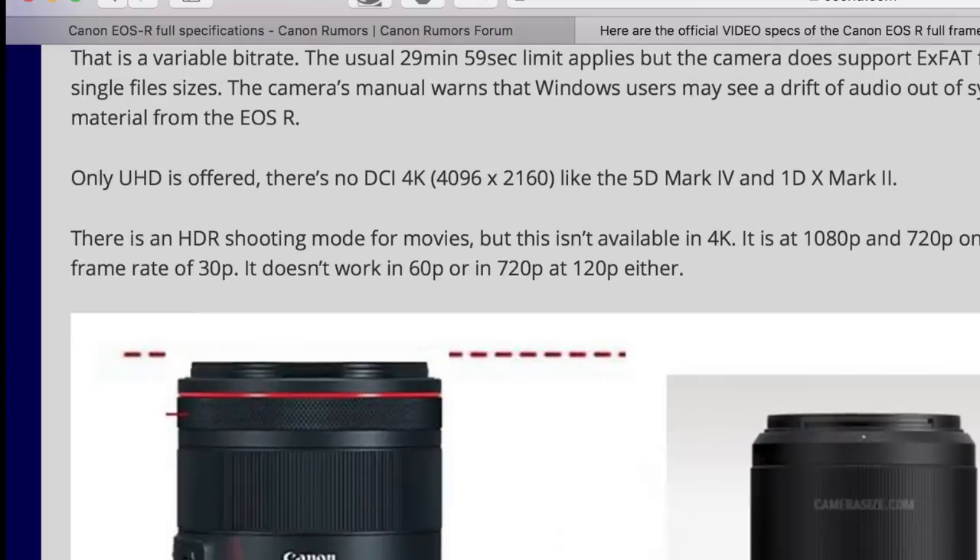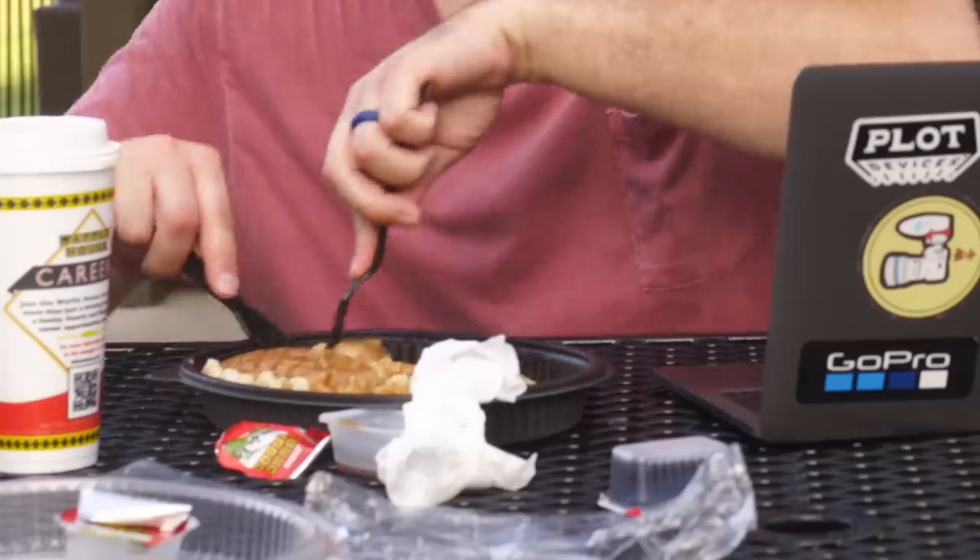Only Ultra HD is offered, not DCI 4K. There is an HDR shooting mode for movies, but it's not available in 4K — only at 1080p and 720p up to a maximum of 30p. It doesn't work in 60p or 720p at 120 either. That's a classic Canon move, not giving us everything we want. Having 4K HDR would be great for flexibility in post and better dynamic range.